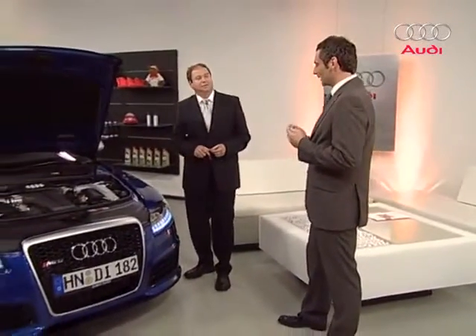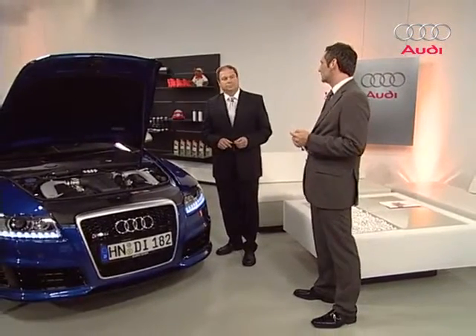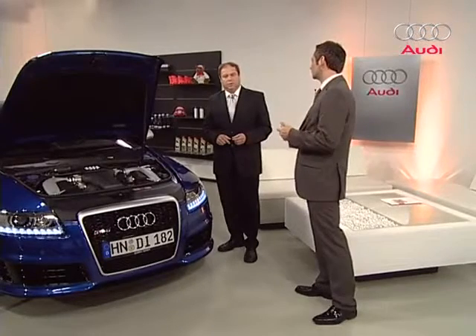Expert Wolfgang Mattes from Audi Service Training is with us. We had lots of questions on the last program and no time to answer them all. What were the key issues and most common queries?